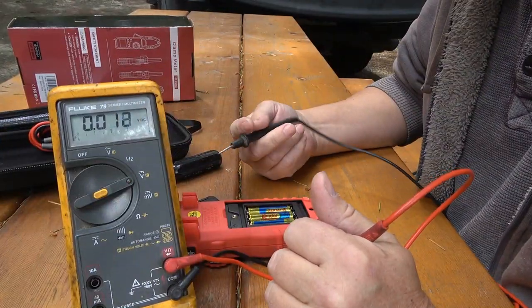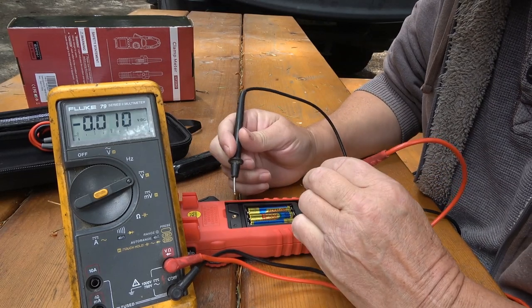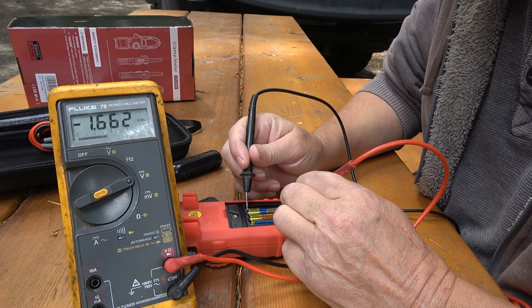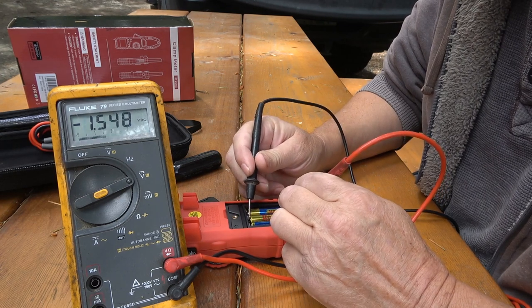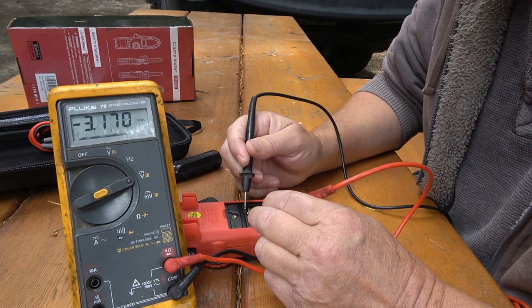So I checked it — it definitely won't come on. So I use my trusty old Fluke multimeter here to fix this multimeter. I check the batteries and they gave 1.6, 1.58, 1.6 — so the batteries look okay.